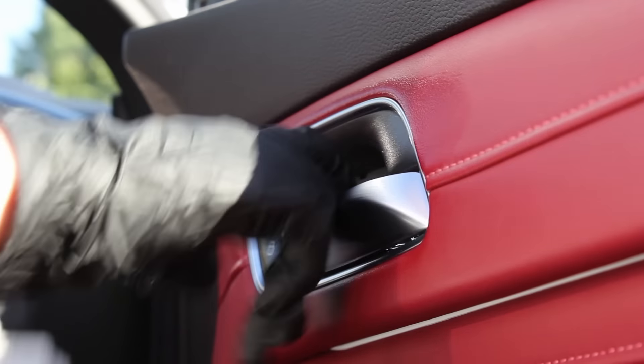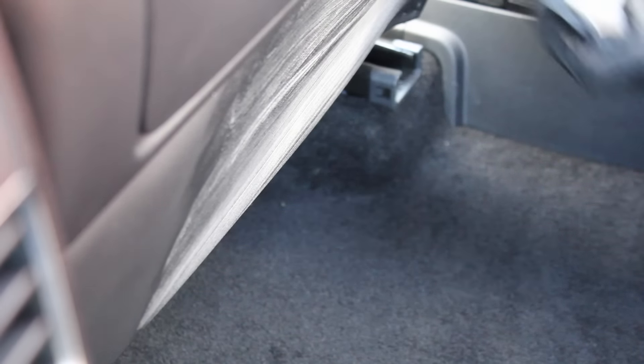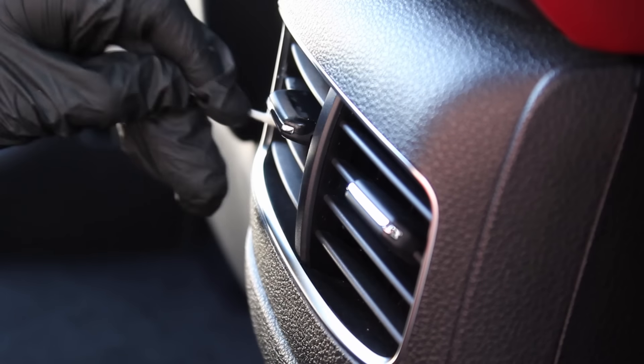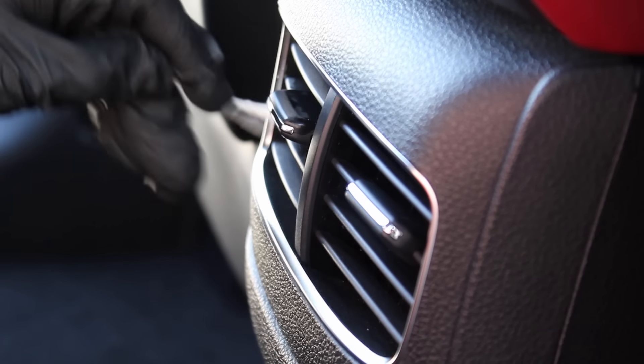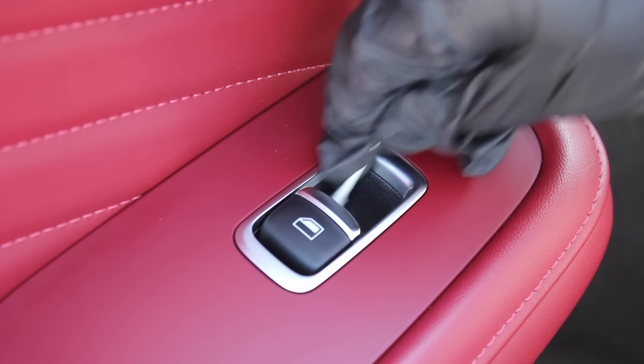On the plastic surfaces I again went in with the Garage Therapy interior cleaner at a 1-in-10 dilution. I used a microfiber towel on areas that were just dusty, and on areas that looked greasy and dirty I used the interior scrub pad for a deeper clean. I also used cotton swabs on more intricate areas like the air vents to make sure the interior was as free of dust as possible.